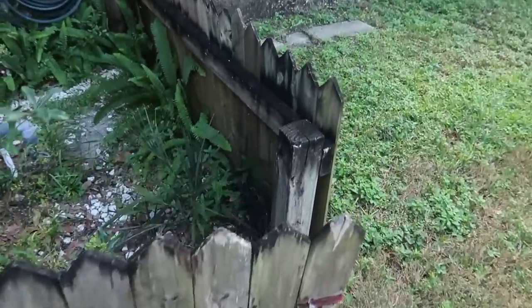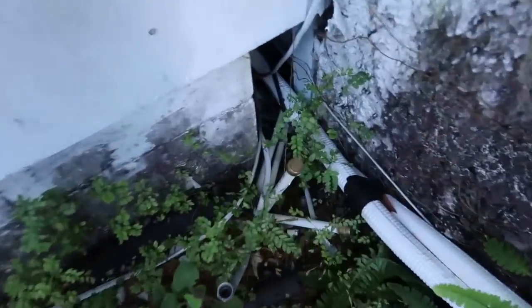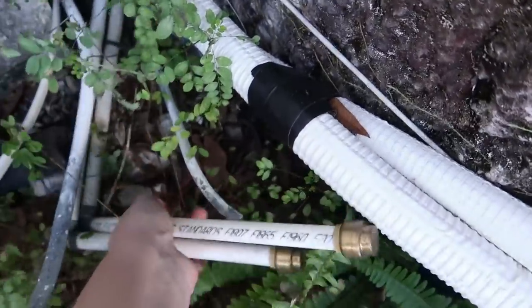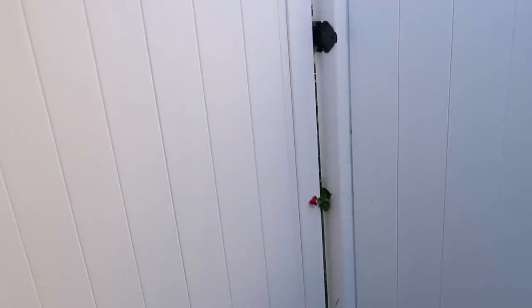I turned the water back on and everything looked good. Tim is handing me some stuff from under the house. Everything looked good and it worked, so Tim did a good job. Now we're gonna go meet him by the opening.